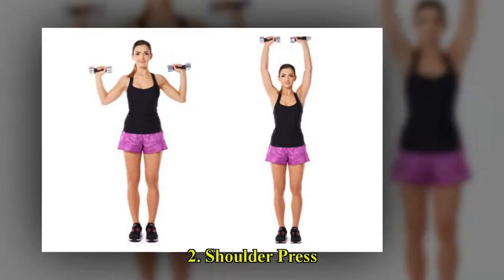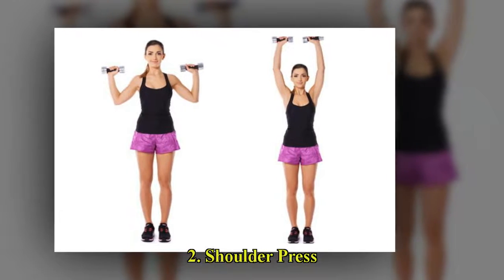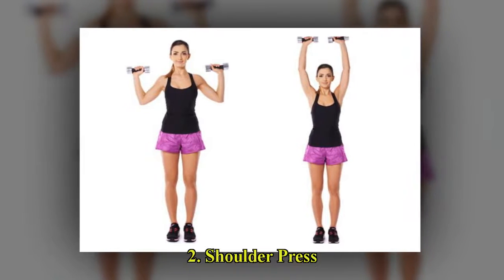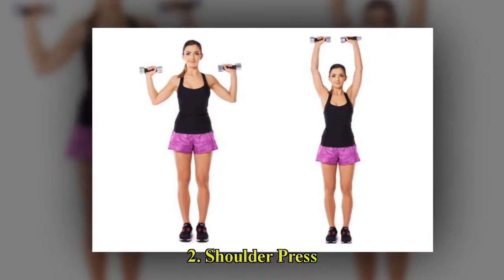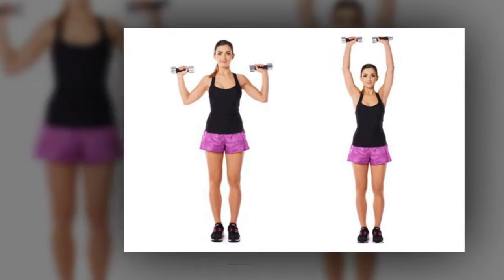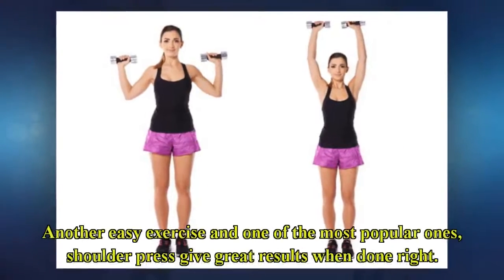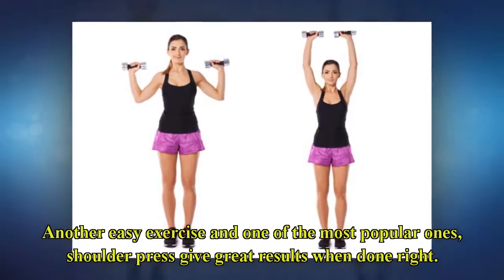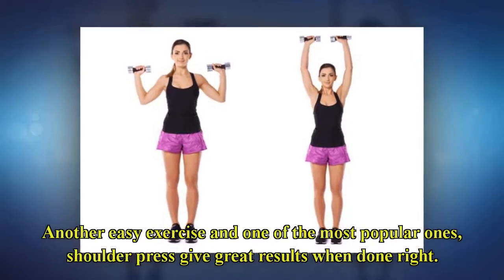Exercise 2: Shoulder Press. Another easy exercise and one of the most popular ones, shoulder press gives great results when done right.